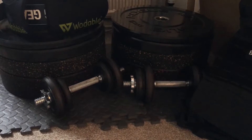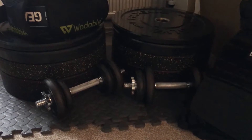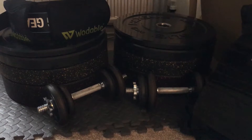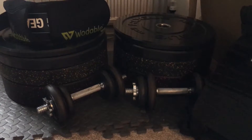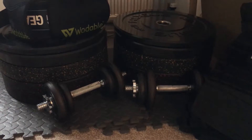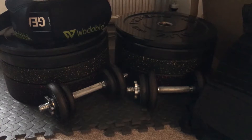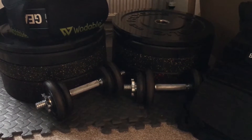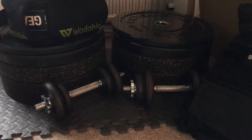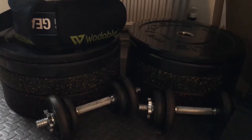Next I have two dumbbells on loan from my stepdad — I haven't got my own just yet. From what they feel like, they're about 12 and a half kilos each, and they're adjustable, so I could combine them to make about a 22 to 25 kilo dumbbell. Really handy for single-arm movements or any dumbbell exercises.